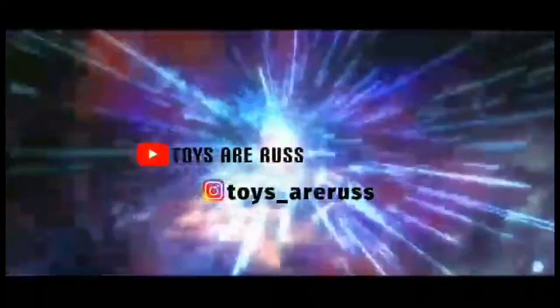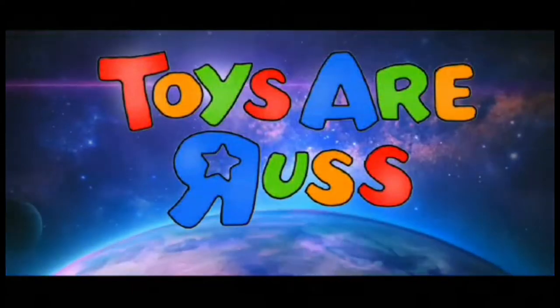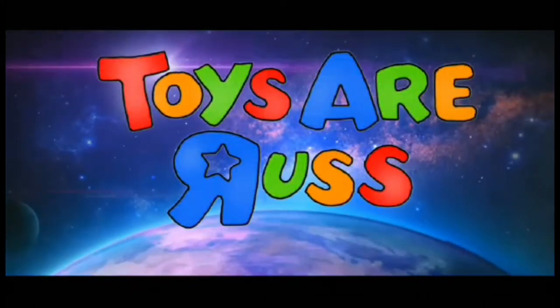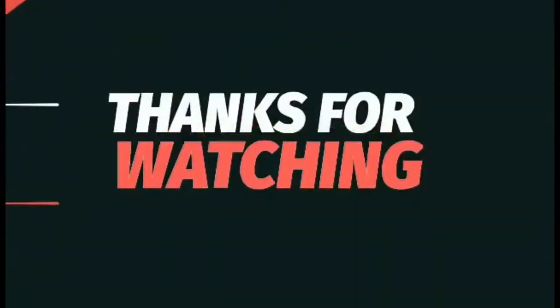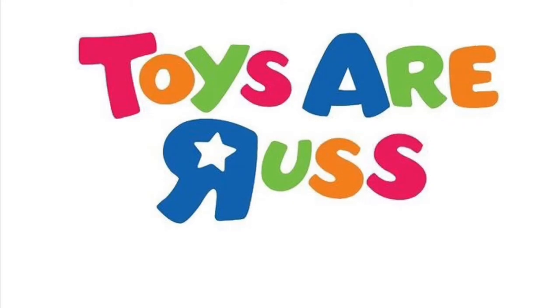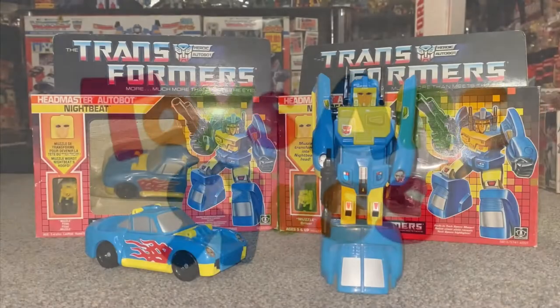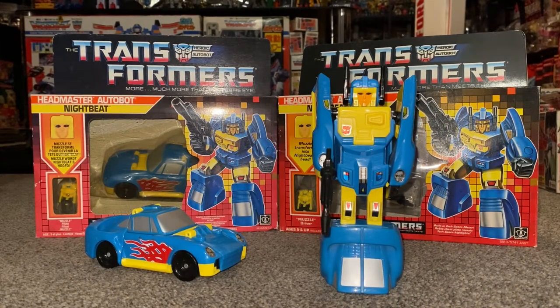Transformers! More than meets the eye! Autobots wage their battle to destroy the evil forces of the Decepticons! Hello everybody, this is Toys R Us. And for this special figure showcase, we're going to be looking at the 1988 Series 5 Autobot Nightbeat.